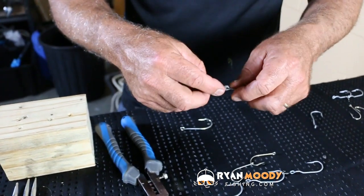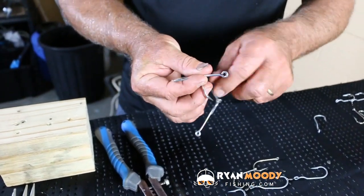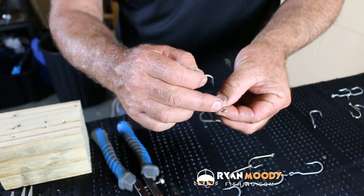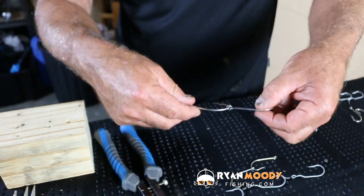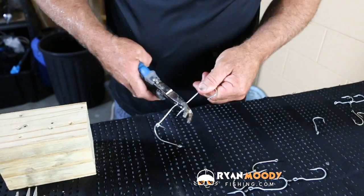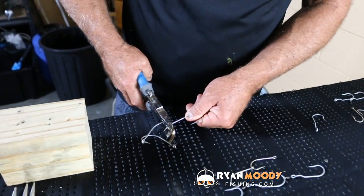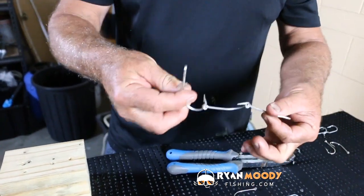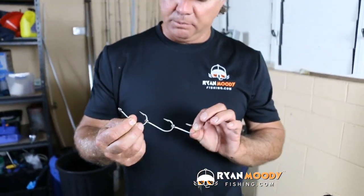Just remember, don't open them right up really wide — just enough. Then with the last hook, same again — the barb facing the open eye, through the back there and slip it on. Close it up. There you have it — that's a perfect size for a big pillie or a nice size gar for Spanish mackerel.